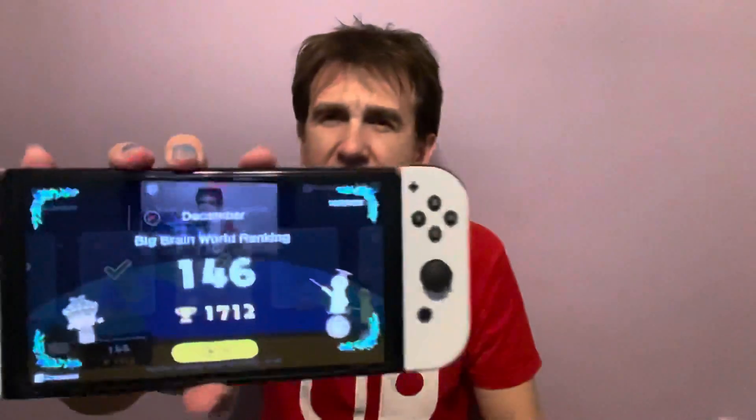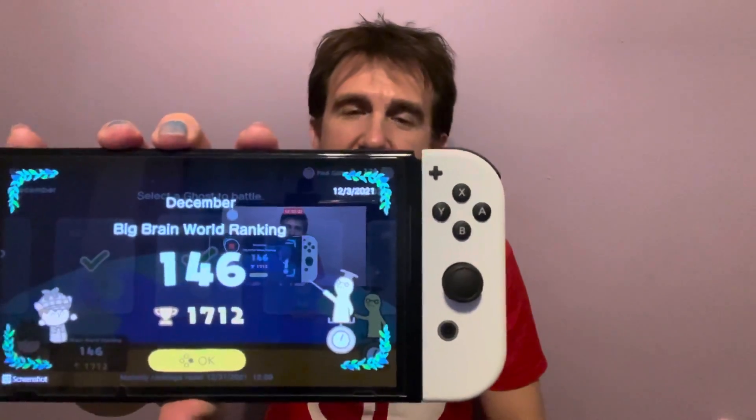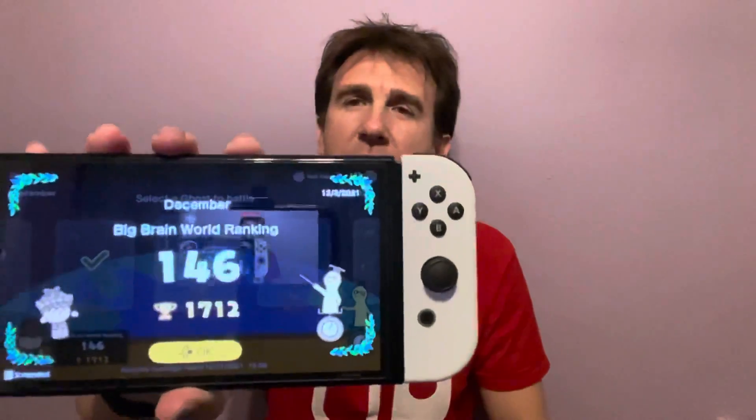You can also challenge people's full five-run circuit of their brain weight, and your rank goes up. This is my rank right now — I just won a battle a moment ago. You can see it says December 3rd, 2021 — the December Big Brain world ranking. I am 146th, so there are thousands and thousands of people who have probably purchased this game within the first 22 hours or so of availability.